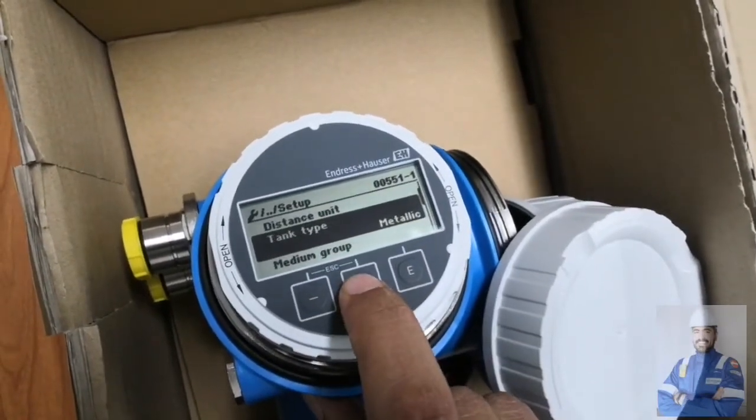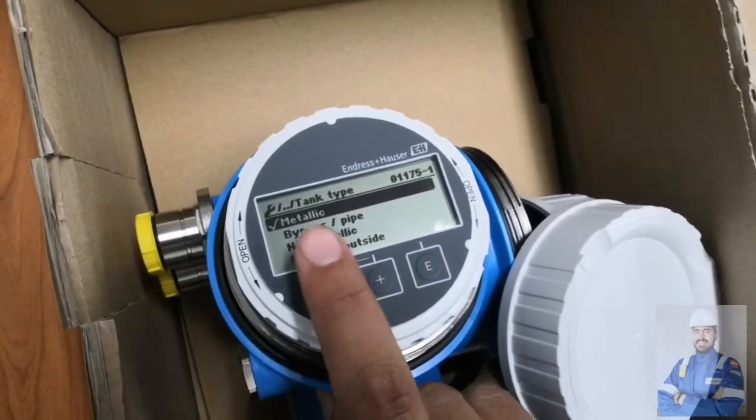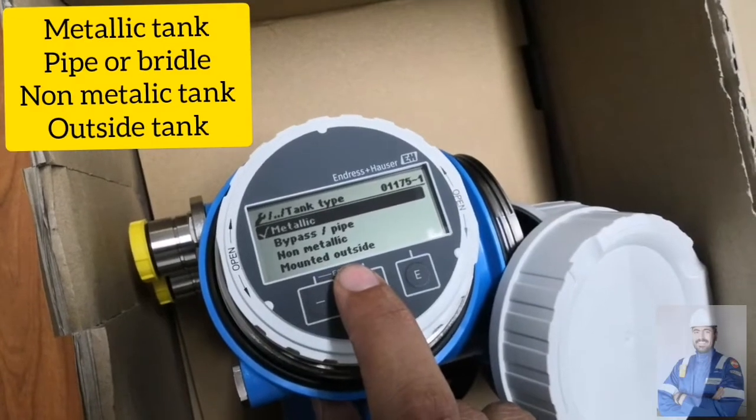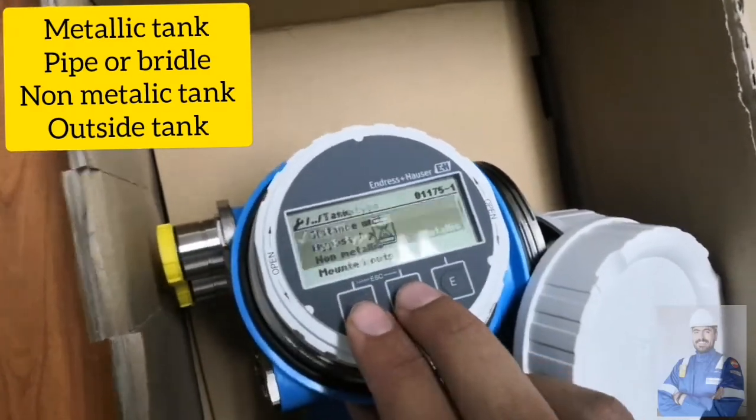Next is Tank Type. Options include Metallic, Bypass Pipe, Non-Metallic, and Mounted Outside. Since we have a metallic tank, we will select Metallic.